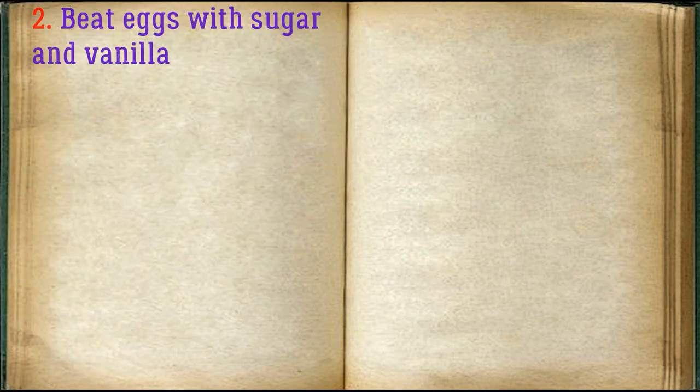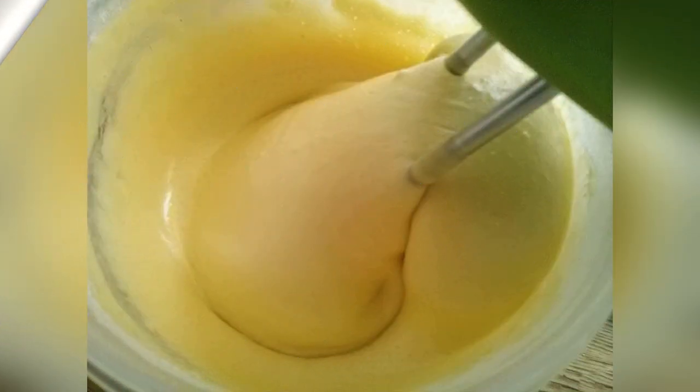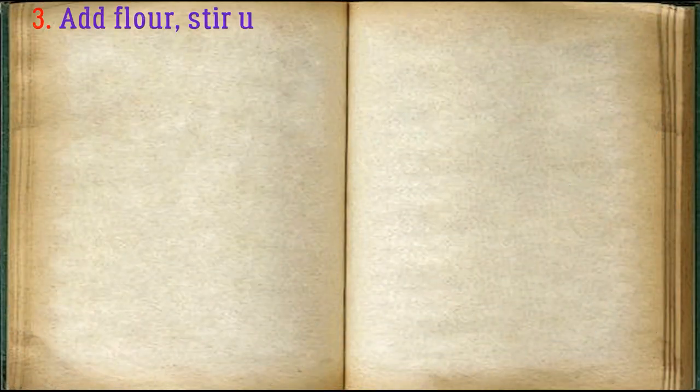Beat eggs with sugar and vanilla until sugar dissolves. Add flour, stir until smooth.